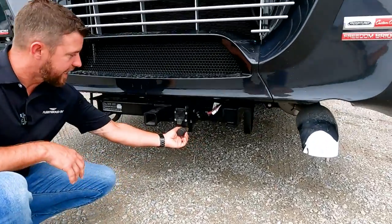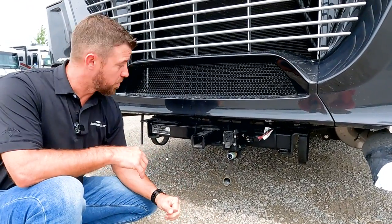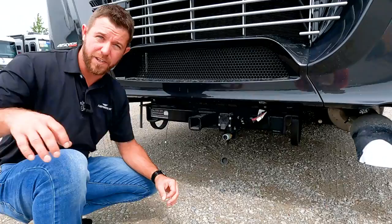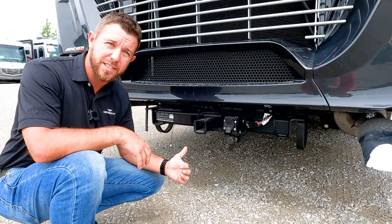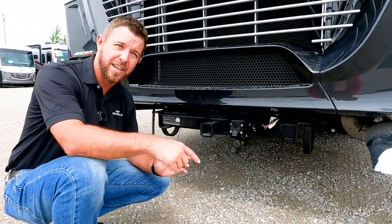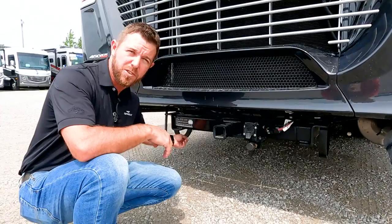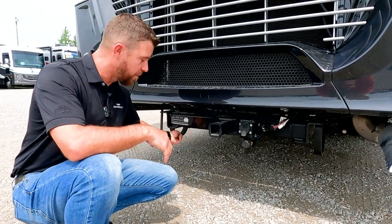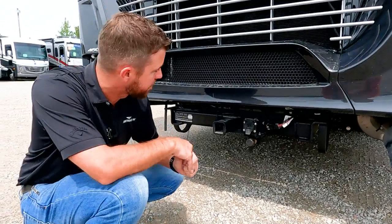Down below, we have brake sync, which is already prepped for your tow vehicle. When you go buy an Air Force One or whatever braking system for your vehicle, you can plug it straight into here. It's a standalone system with its own tank, so if something happens to your brake line, it doesn't affect your primary braking. There's also a lanyard — pull it every once in a while to make sure no moisture is building up in your tank.